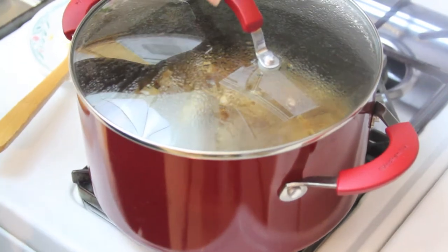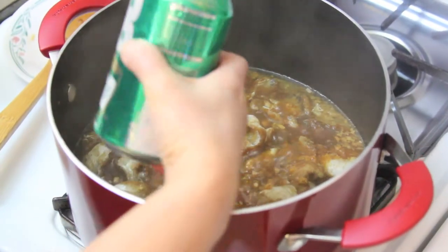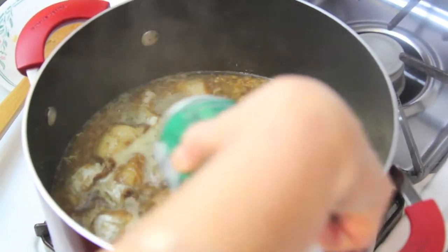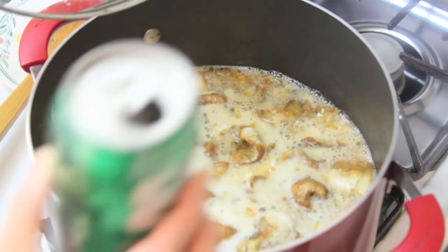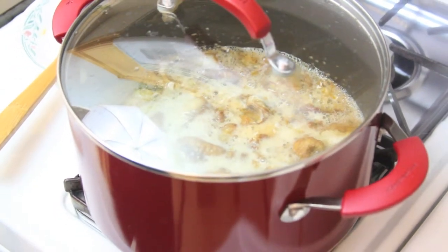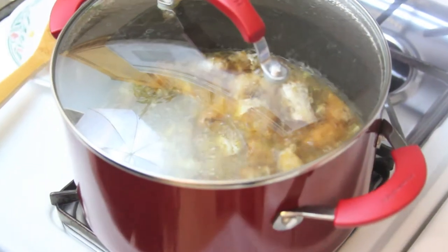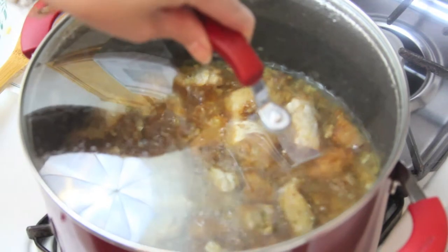After 15 minutes, now you pour in the coconut soda and let it cook about 15 more minutes. After 15 minutes, you turn off the heat and we finish the cooking.